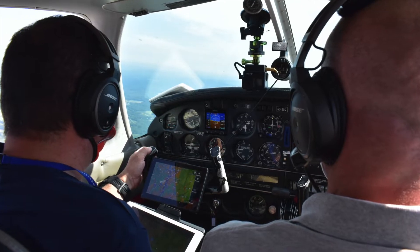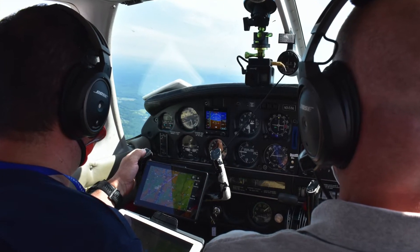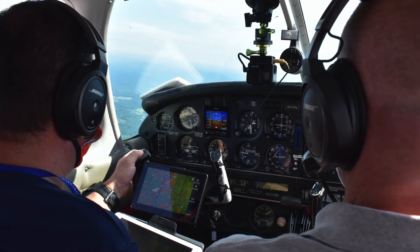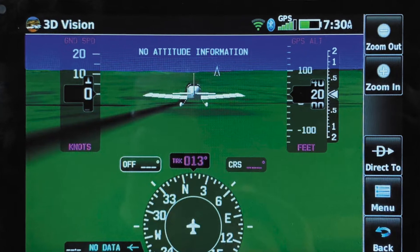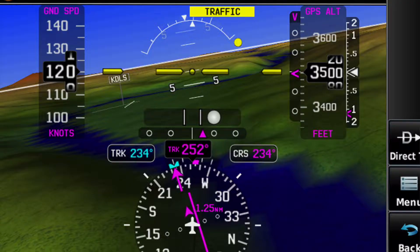In the cockpit, the WAAS GLONASS receiver is the best we've used in any portable. This GPS engine supports the AERA's 3D Vision, which is a three-dimensional view of terrain and topographical features as seen from the outside of the aircraft. You can also select internal AHARS if you mount the unit on the panel.